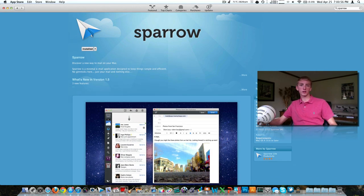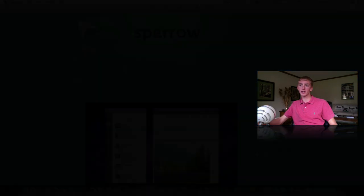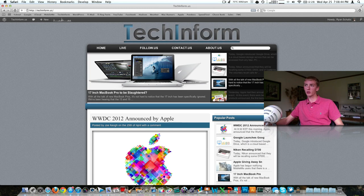Thanks for watching. Find me on Twitter at twitter.com/JamesRSchultz. Our website is techinform.us — we've put up quite a few new posts recently, we've been doing a lot of stuff behind the scenes and we're trying to get back into it, but time is our big issue. Please check that out and subscribe if you liked what you saw here today. I'll try to talk to you later this week in a future video. Thanks for watching, and I'll talk to you guys later. Bye.